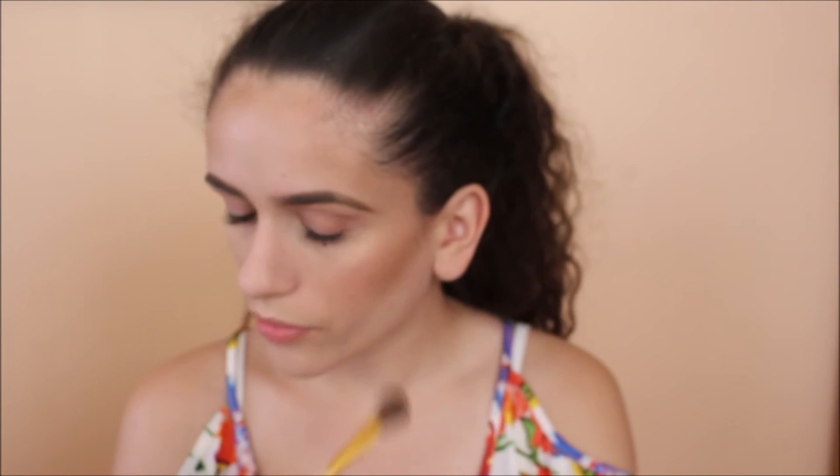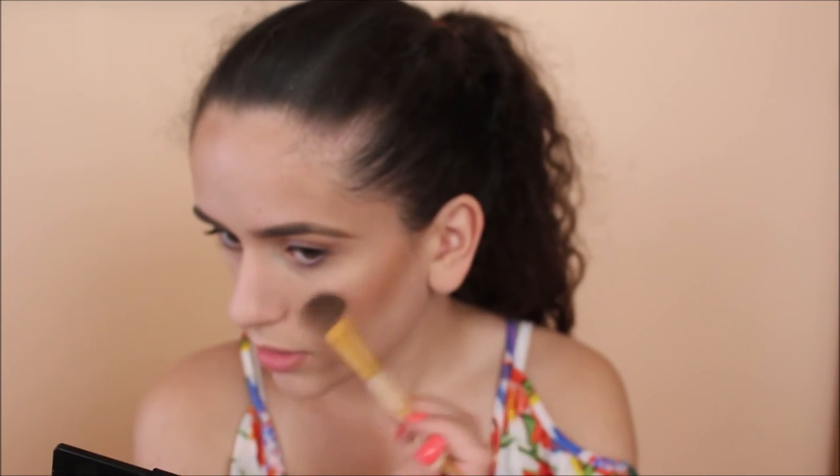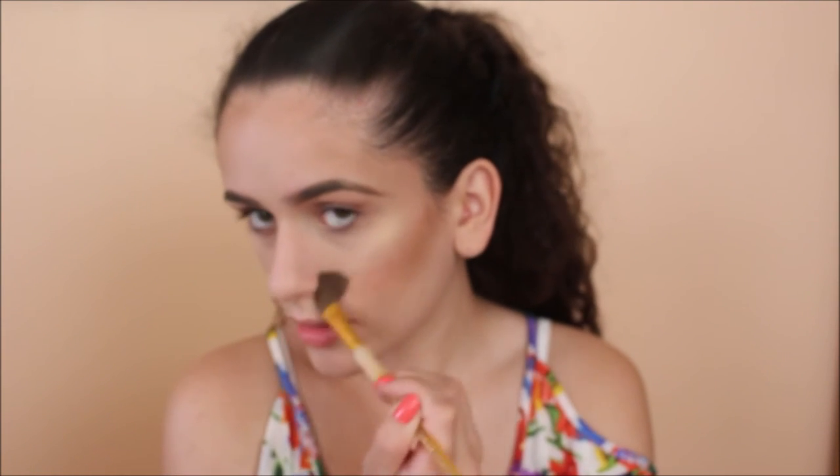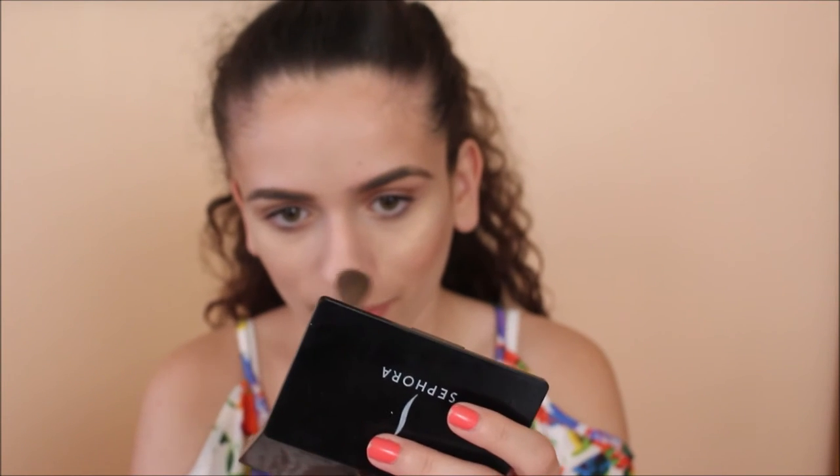This brush is freaking perfect for applying highlighter — perfect size. Oh my god, do you see that? Holy moly. This highlight is bomb. Why did I take so long to get this? I'm extremely excited right now because this looks so freaking good.